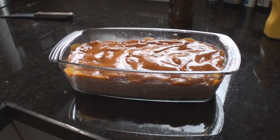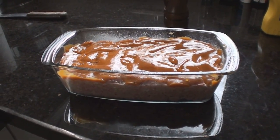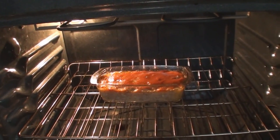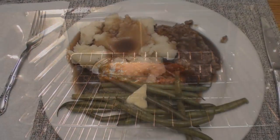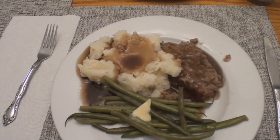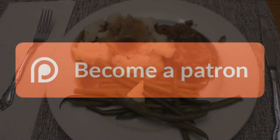Unfortunately the gravy is going to be out of a can, but that's life sometimes. Cheers — be good to each other.